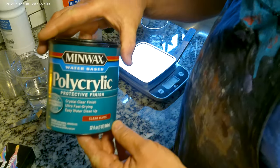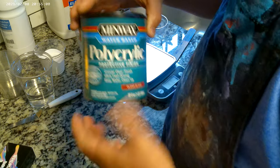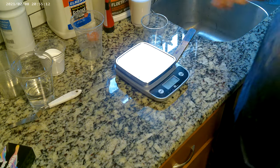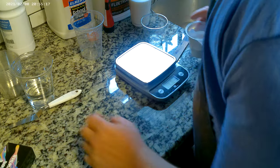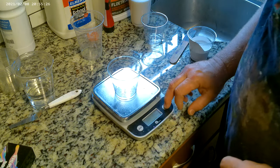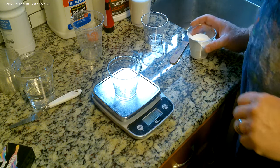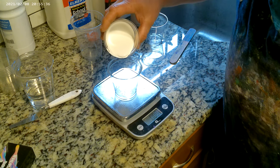The one part is Minwax Polycrylic Clear Gloss Protective Finish — this is water-based, so it's a water-based cleanup, real easy. That's what my pouring medium is for my pigment powders. So we are going to start off with our scale. We're going to put the cup on there and turn it on, which will immediately tare it out to zero. We are going to go with one ounce of this medium.